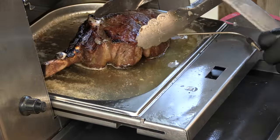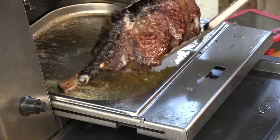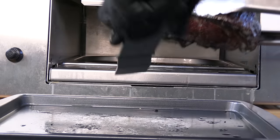Total cook time was about 15 minutes, and we are at 125 degrees Fahrenheit. Looks beautiful, smells amazing. I'm going to allow that steak to rest about 15 minutes or so.